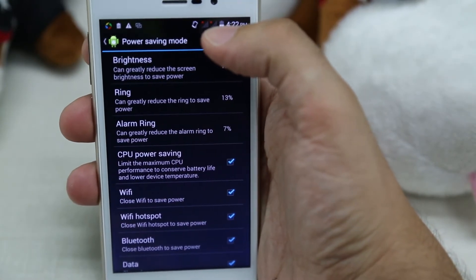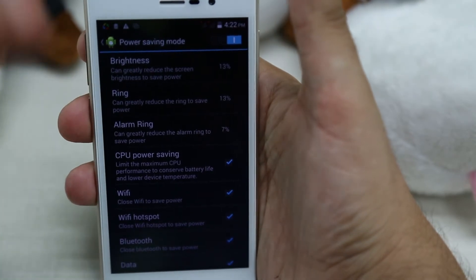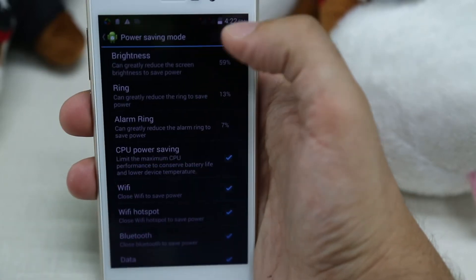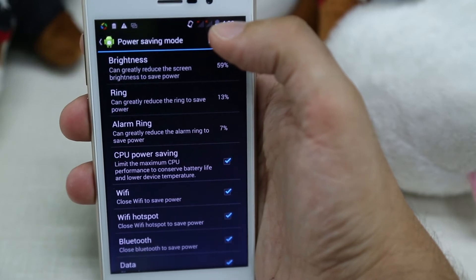When you enter power saving mode, you can see that the brightness goes down to 13%. It can be set to other values — for example, 60% — and as you can see, there's not much difference now.